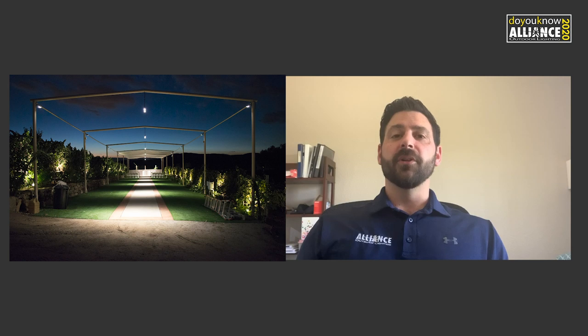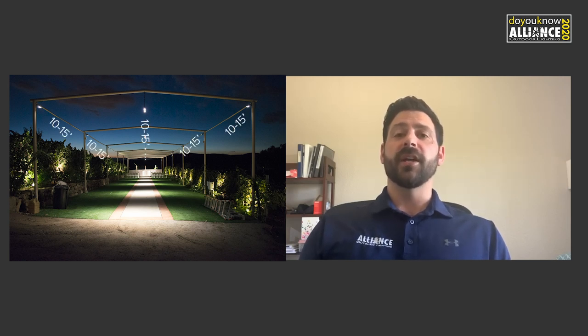Downlights are usually mounted on a tree or structure. This structure could be the home itself, a pergola, arbor, or really anything that allows you to elevate the light. Usually you want the fixture to be mounted within 10 to 15 linear feet of the surface or object that you're trying to illuminate. We'll look at why this is important in some of the following examples.